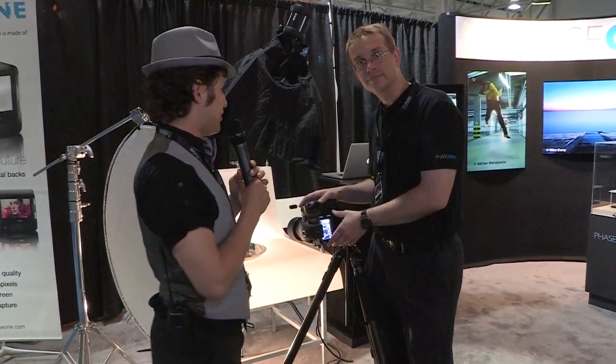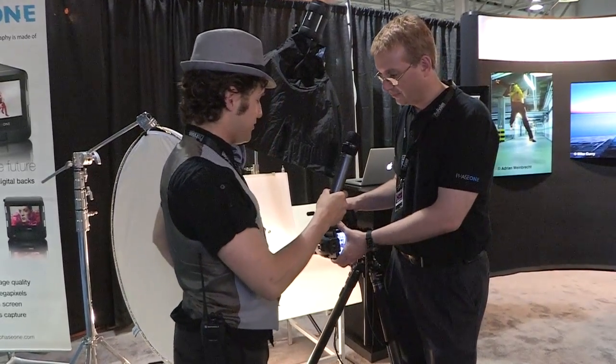Mike Beckley here at the Phase One booth. I've got Wayne from Phase One to touch on some of the finer points of some of the best high-end imaging you can possibly have. Thank you.